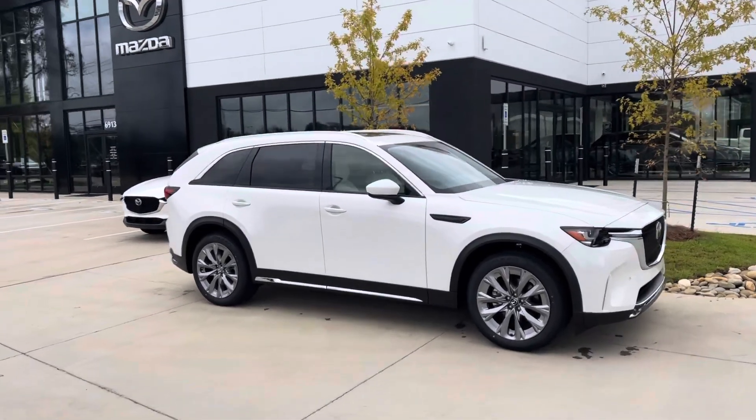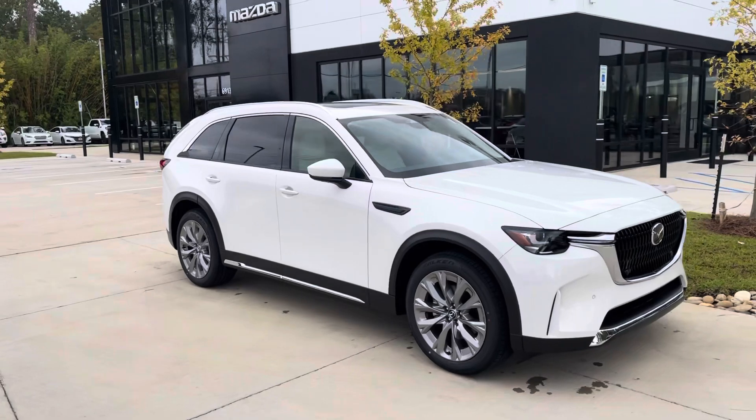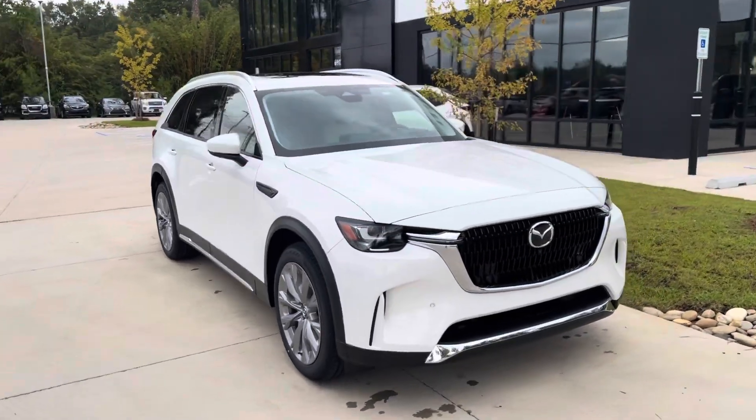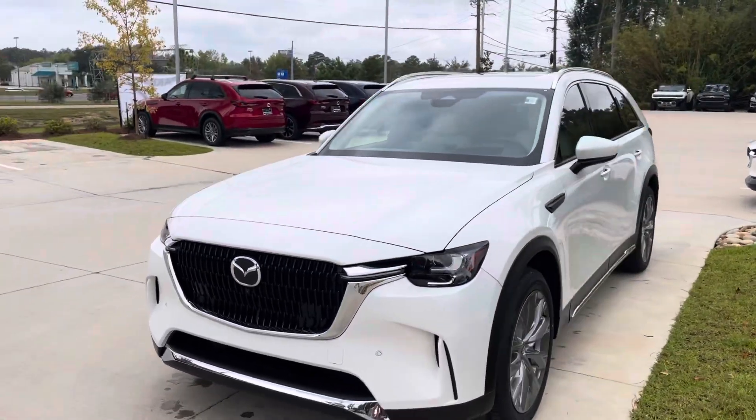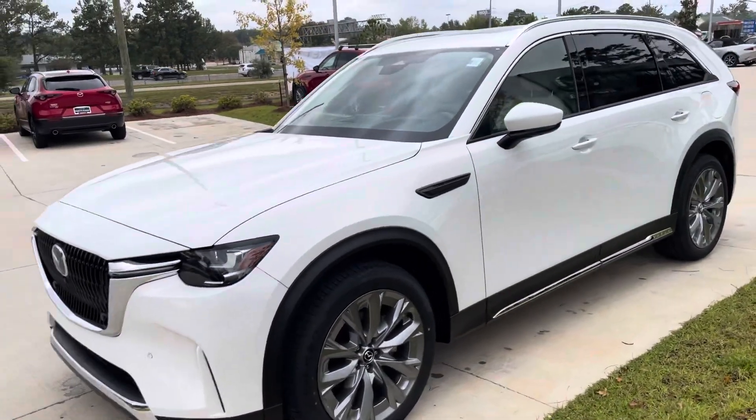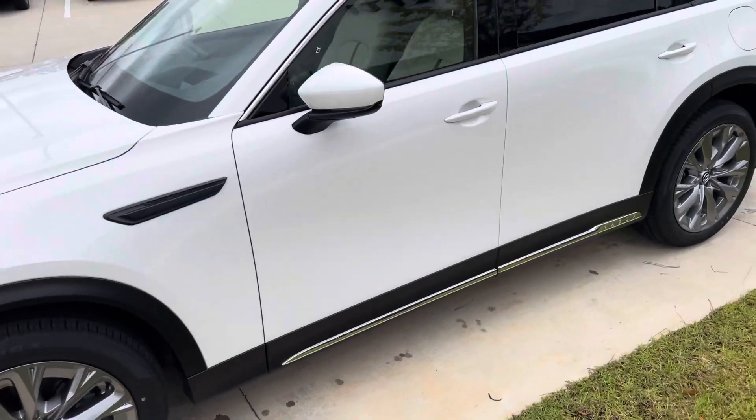Hey Mr. Brian, this is Nick over here at Paretti Mazda Covington. I want to show you this white premium plus CX-90 we have here. It's not a PHEV, but it's going to have the same features, accessories, and look as the PHEV, so it's going to be a really good display piece.